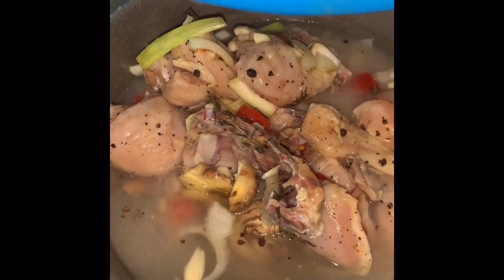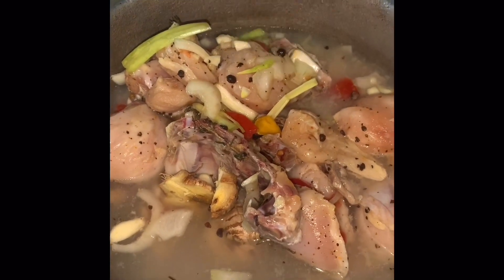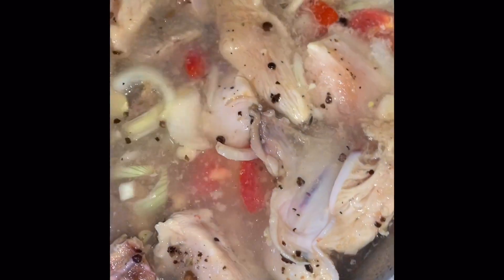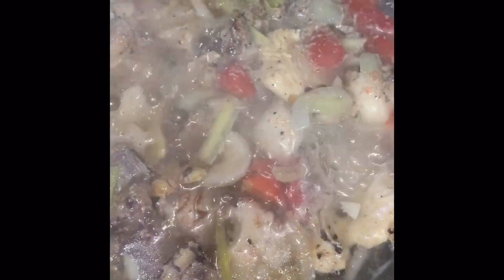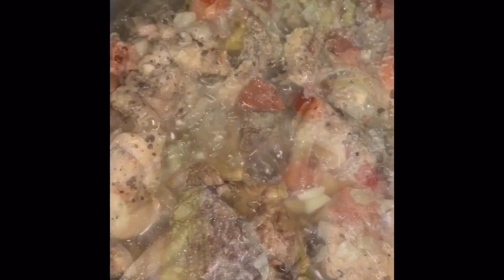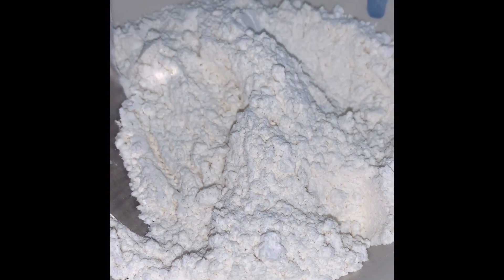Now we add the seasoned chicken to boiling water — this is our technique and what we do differently. You boil the seasoned chicken with all of that scallion, thyme, onion, pimento, and all the good stuff, and allow to boil for about 30 minutes.